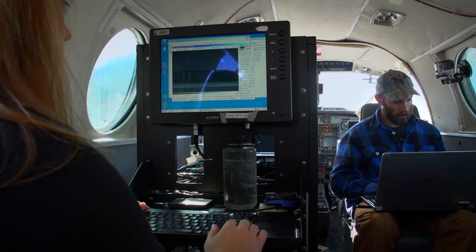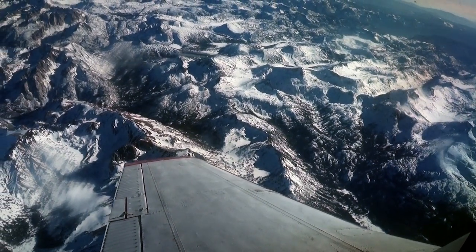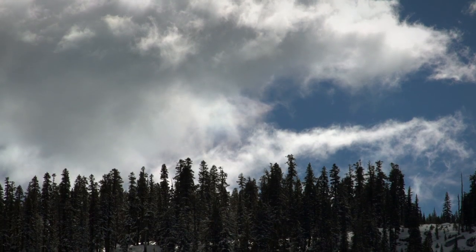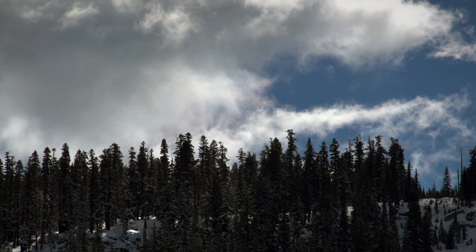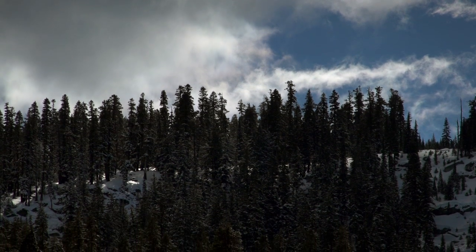My name is Megan Richardson. I'm the project manager for the Airborne Snow Observatory, and I'm also one of the flight operators who goes out and collects the data. Having this equipment is a real game-changer. We can fly an entire survey and cover an entire watershed in just a day. It's really great to see the return so quickly, because typically our knowledge of the snowpack comes from ground measurement teams going out and taking spot measurements.